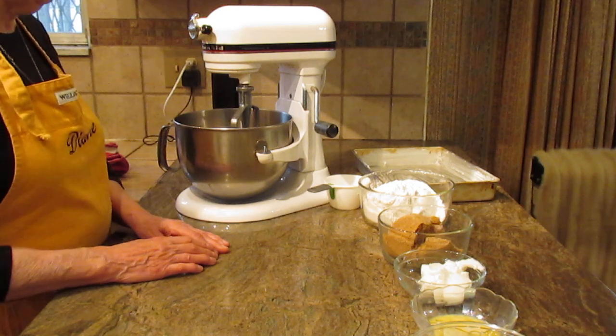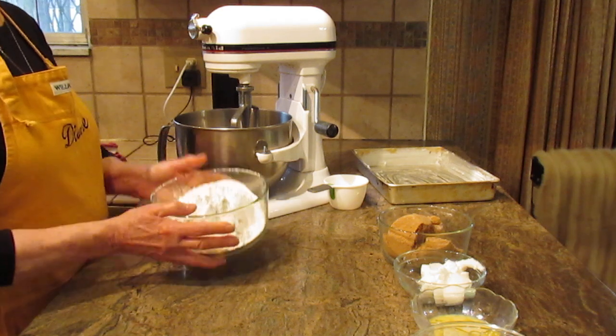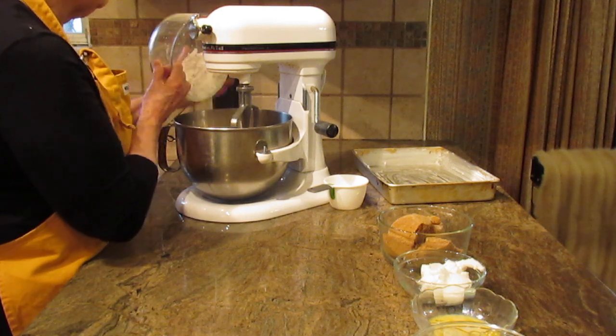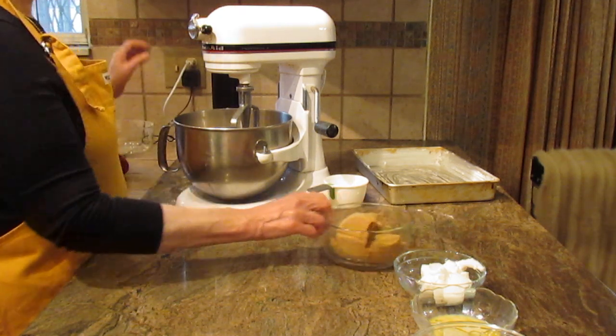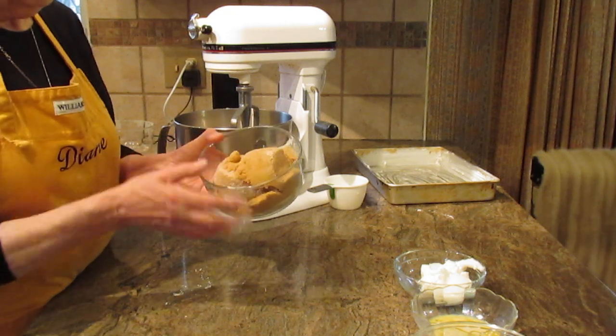Our customers absolutely loved this cake, and I think if you give it a try you're going to like it as well. So let's get started — first off you're going to use three cups of all-purpose flour. Just put that into your mixing bowl. You're also going to be putting in two cups of brown sugar.